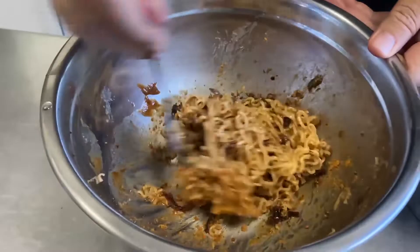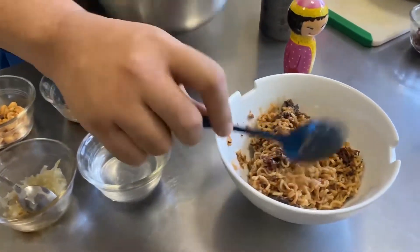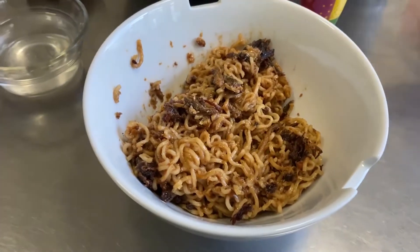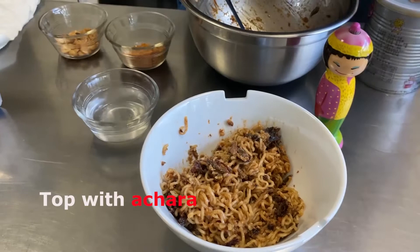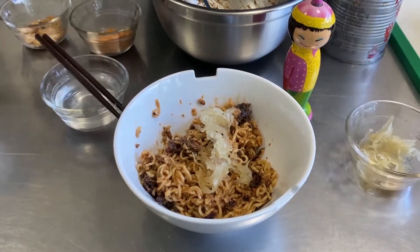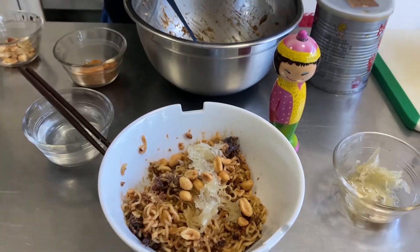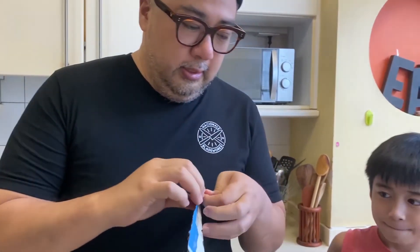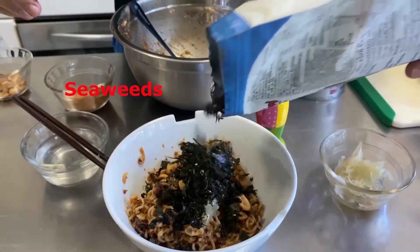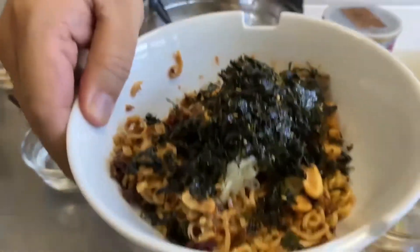The idea is you want to layer flavors. I'm going to put this in the bowl, and then add a bit of achara — just a regular papaya achara — and then some peanuts, a little more. And finally some seaweed, which I have from the Korean sort. And that is my lockdown noodles! I hope you enjoy it and can make some at home. Peace out!